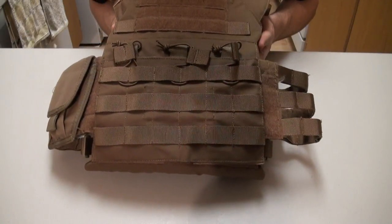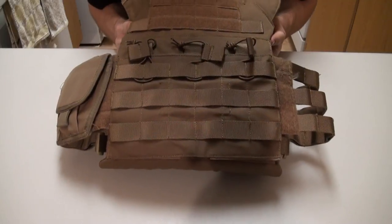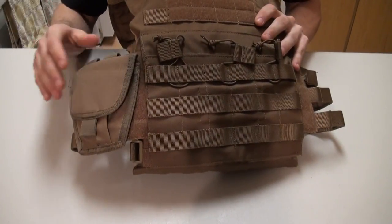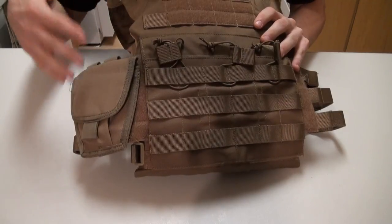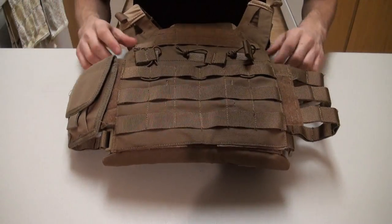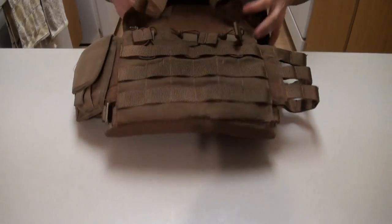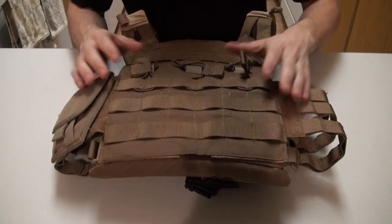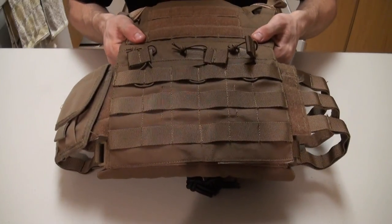Overall, if you haven't seen this vest already, it's a really nice compact little plate carrier. Ignore the pouch on there — that's a handcuff pouch just to give you guys an idea of the webbing. I already have some SAPI plates inside so that you guys can see how it's going to look with them actually in.